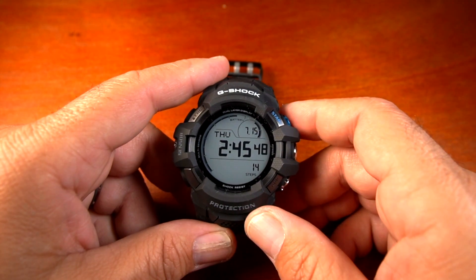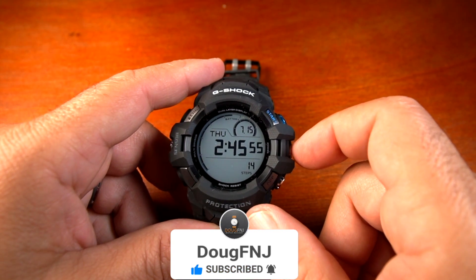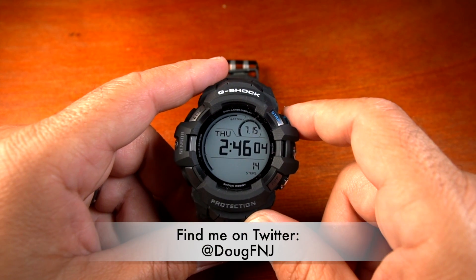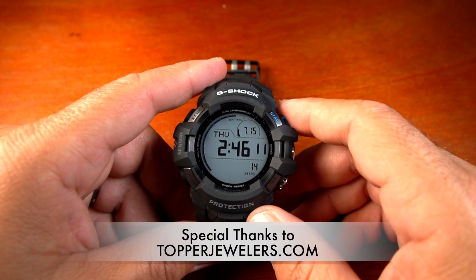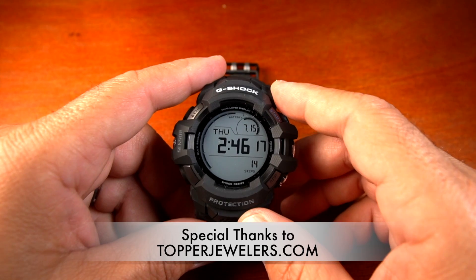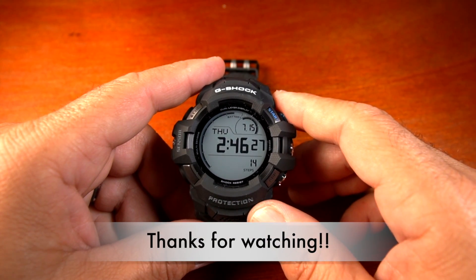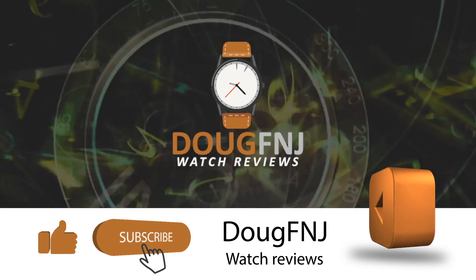Thanks for watching this review. If you liked this video, please click the thumbs up, subscribe, and hit the bell to be notified of future reviews. Leave a comment with any feedback or questions — I'm always happy to reply. You can also find me on Twitter at DougFNJ. Thanks again to Topper Jewelers for sending this watch out. Keep a look out for more videos on this watch, and also check out WatchYouSeek.com. Thanks for your support — have a great day and stay safe.